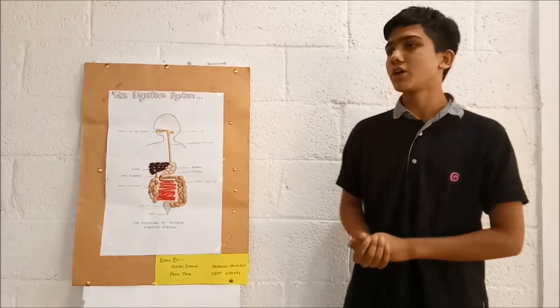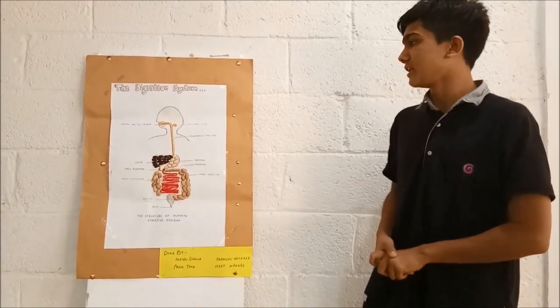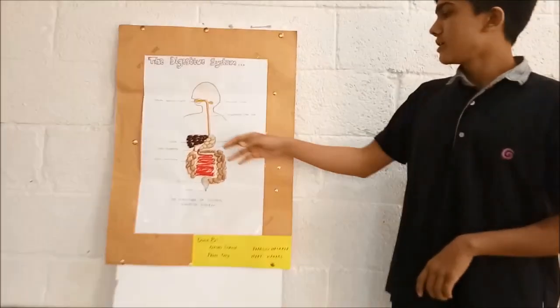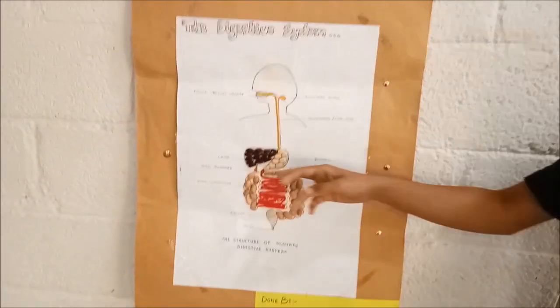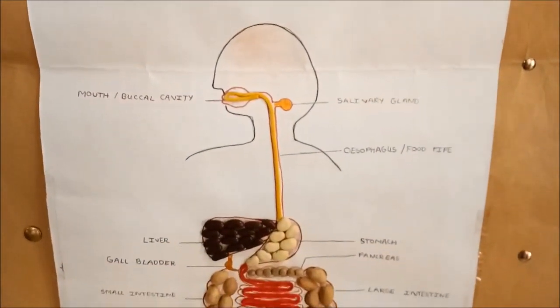I have created a model of the human digestive system by using simple grocery materials. I have used ropes, kidney beans, and pistachio shells to make different parts of the digestive system.